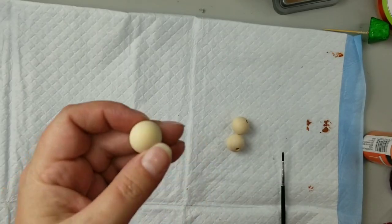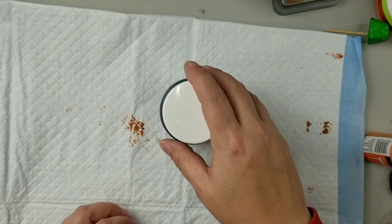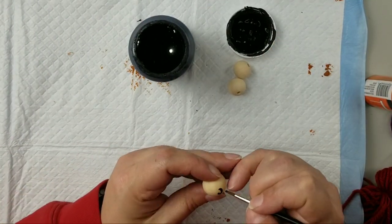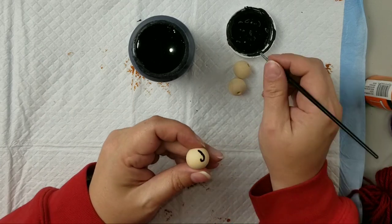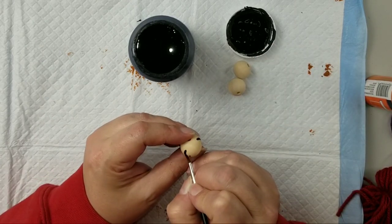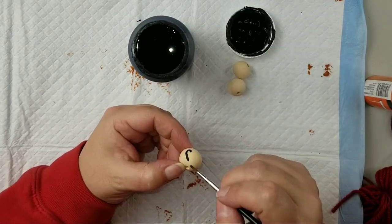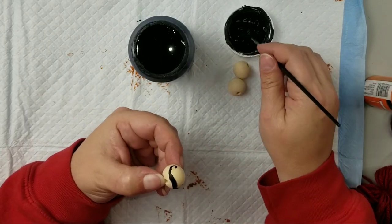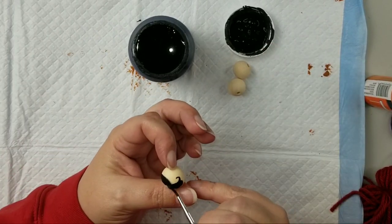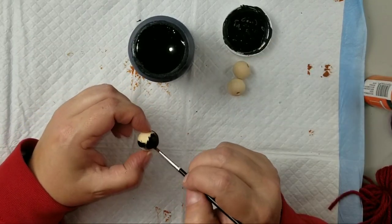We're going to create heads for our Sanderson sisters. I'm taking 25mm beads and using Waverly chalk paint in the color Ink. Starting with Mary, I'm doing little curly cues on each side of the bead to represent her curls, then painting the side and back of the bead with black paint.